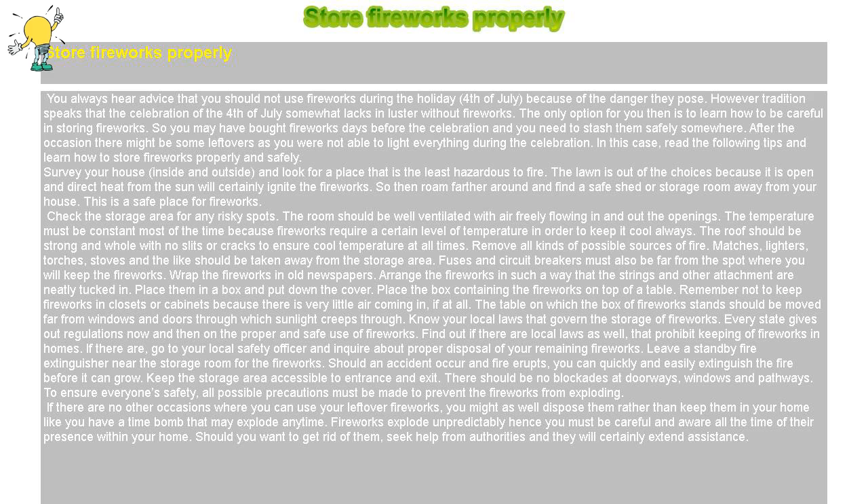Remove all kinds of possible sources of fire. Matches, lighters, torches, stoves and the like should be taken away from the storage area. Fuses and circuit breakers must also be far from the spot where you will keep the fireworks.